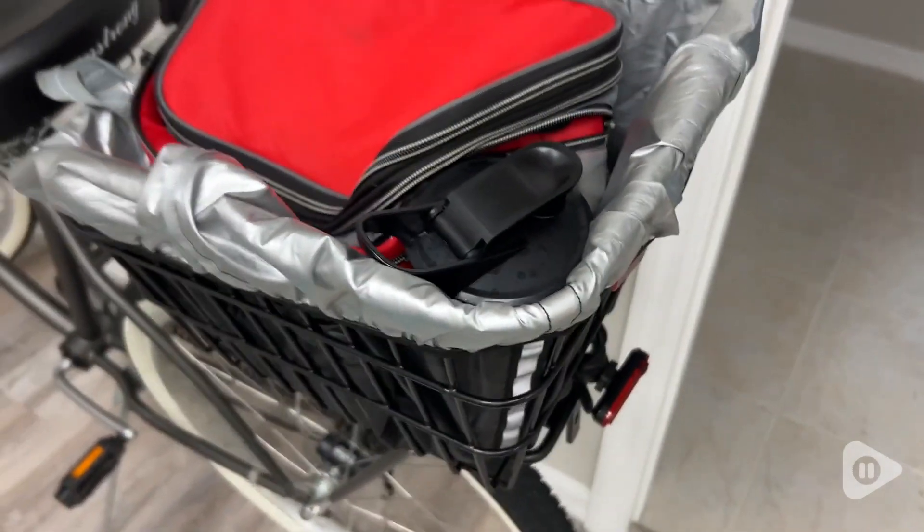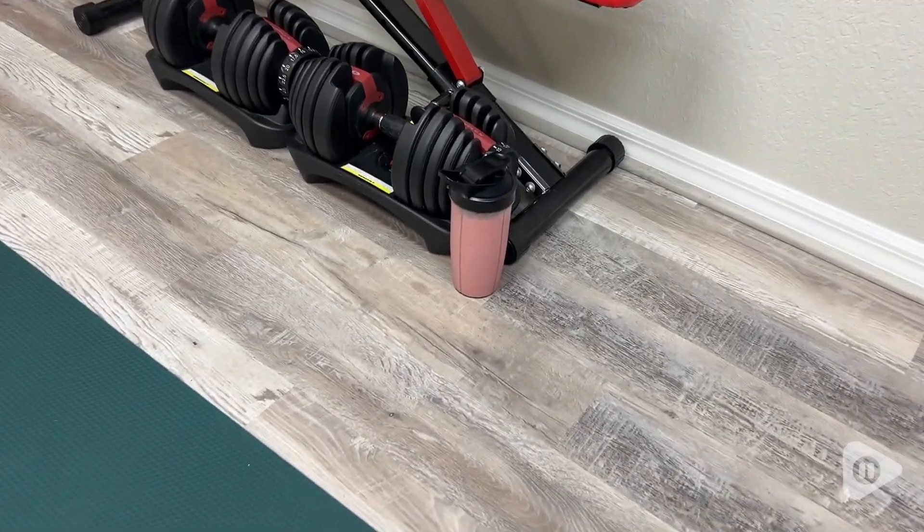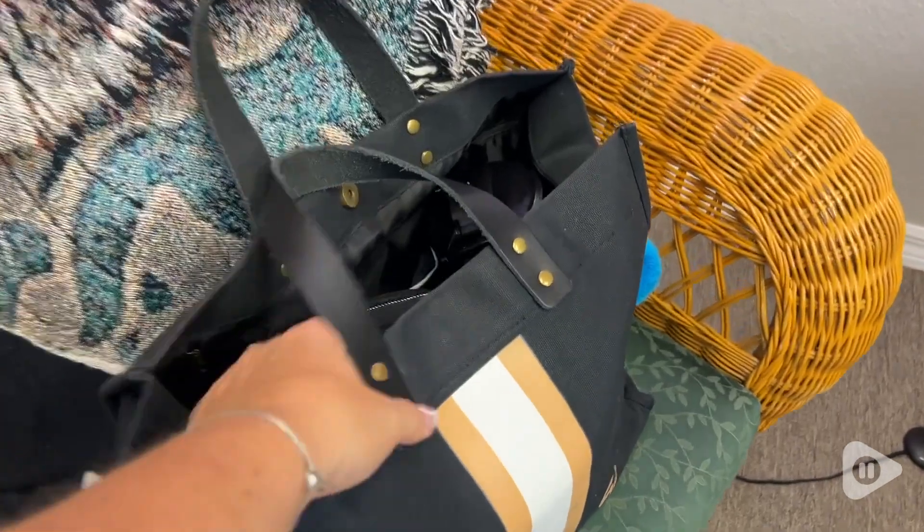It's super convenient for me to take this cup anywhere. It's a really durable plastic, so I'm always on the go but I am never without my smoothie. And the fact that it is a leak-proof design makes it even better for my busy lifestyle.